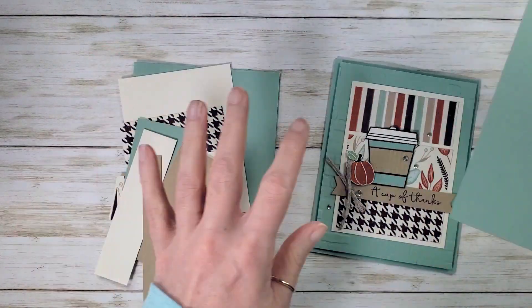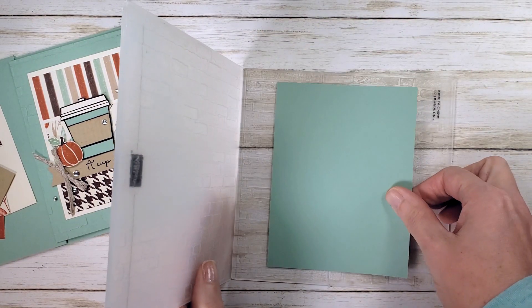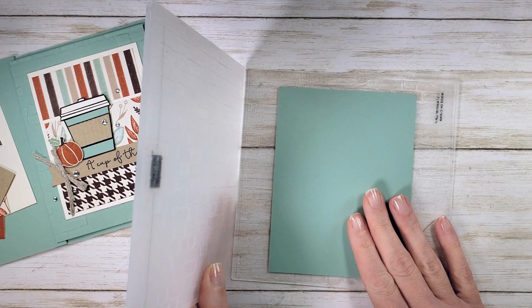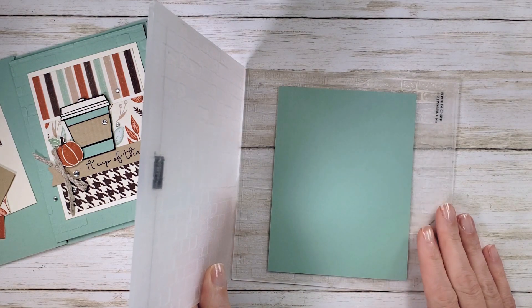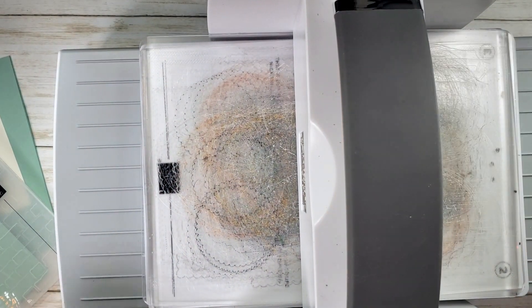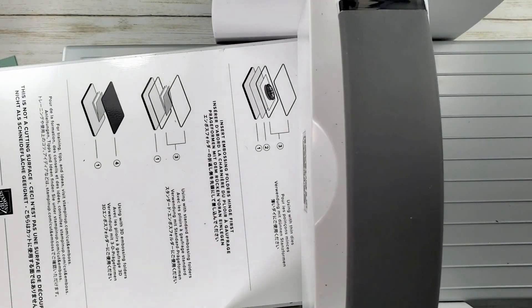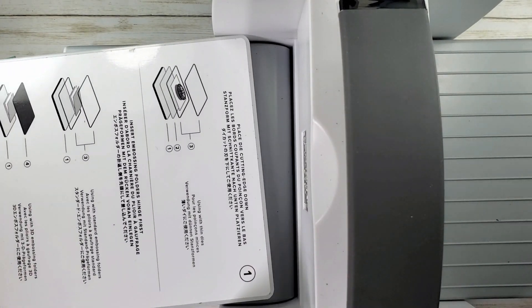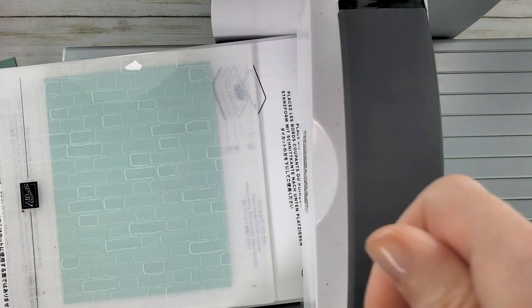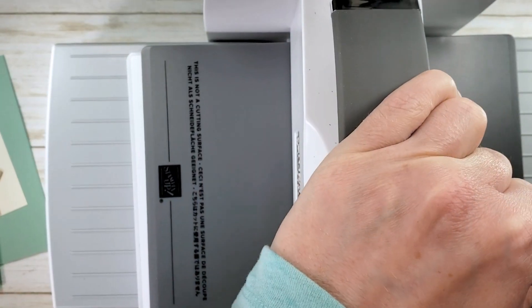Let's get started with our brick and mortar embossing folder. It's a 3D folder. I'm going to pop that piece into the folder. Because it's got a strong horizontal vertical pattern, let's be careful how we put it in there. My Stampin' Up embossing machine — for 3D folders you need number one and number four plates. Pop that in, drop number four on top, and get a nice 3D impression.